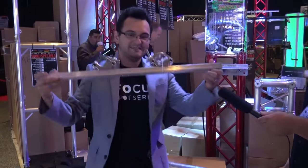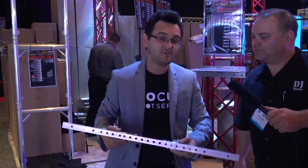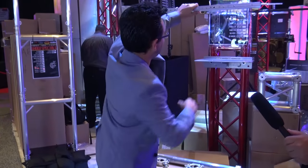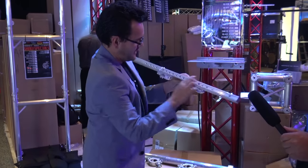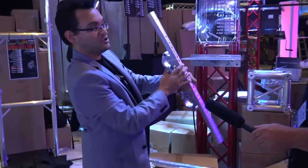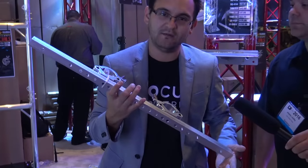We've got the new TV mount from Global Trust. Alright, now this is great because it supports multiple size TVs. So follow me here — we're going to sit there and clamp it. Clamp, clamp, done. And now we've got all these individual threaded holes right there where you can mount your TV. Super easy. It almost makes you say ShamWow.